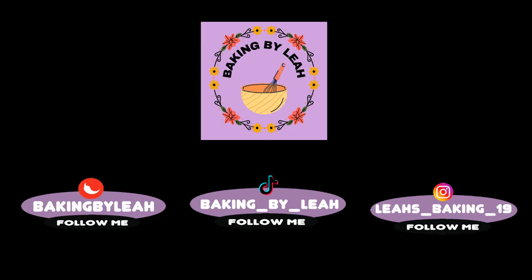Hello and welcome back to Baking by Aaliyah. This week I'm going to be making a chicken and bacon pasta bake.